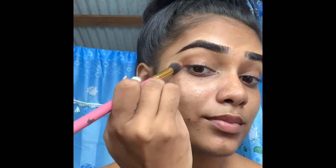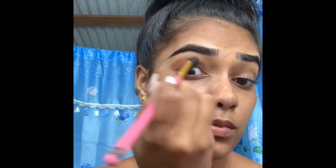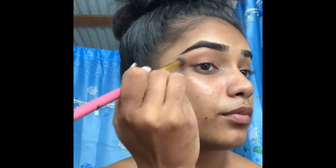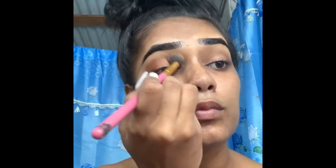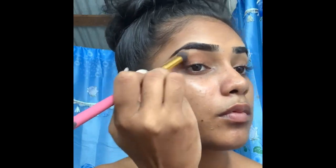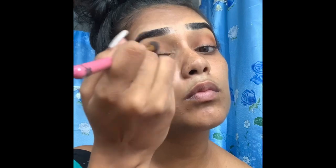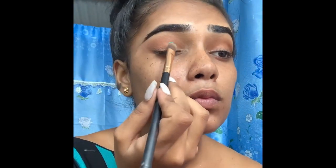I'm using the brown from that palette and just blending it into my crease area. I'm building it up little by little until I get the color I'm looking for. Using a little bit at a time helps you control the amount of product you need on your eyelid.